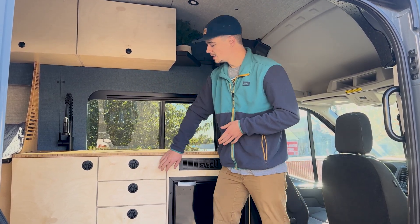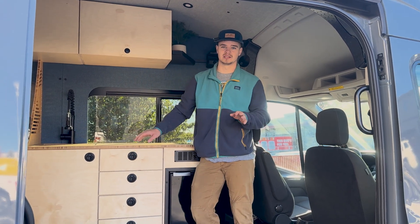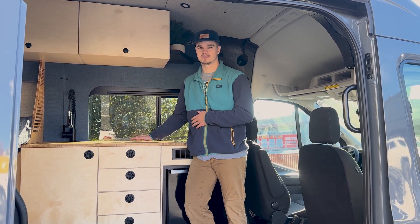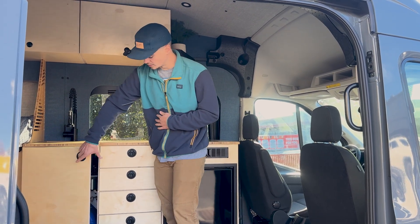Straightening things out on the bench doesn't really work because the cabinet might twist a little bit when you bolt it in. So now that the cabinet is where it's going to be and it's bolted into the van, that's when we're going to come in and install the doors and drawer faces.